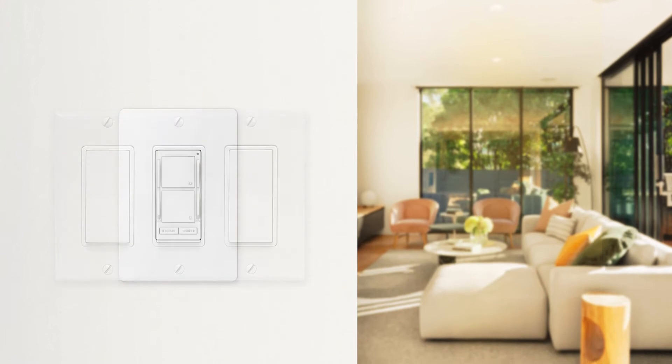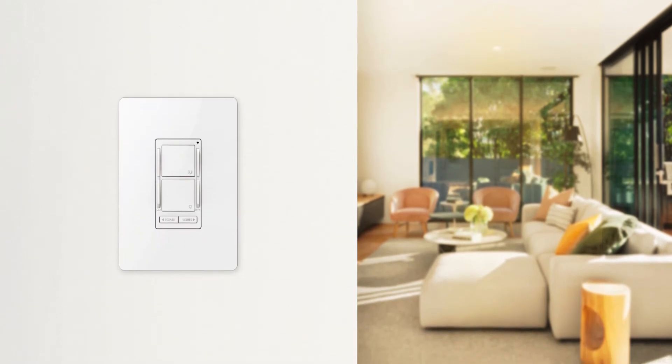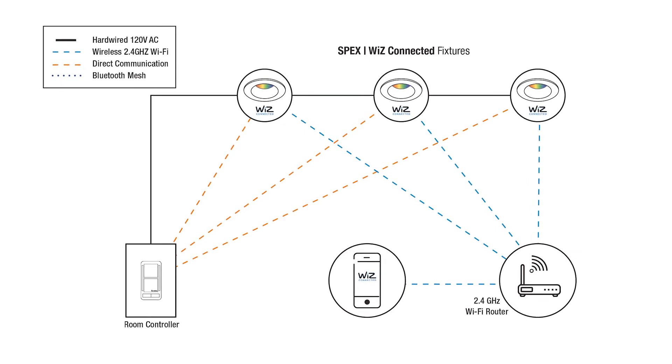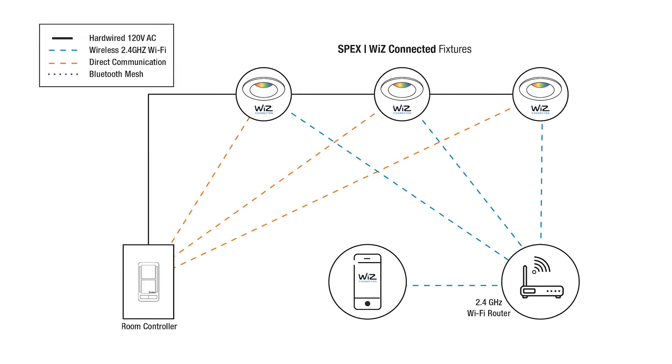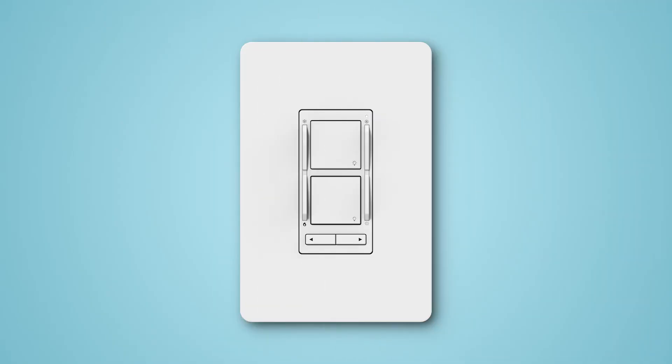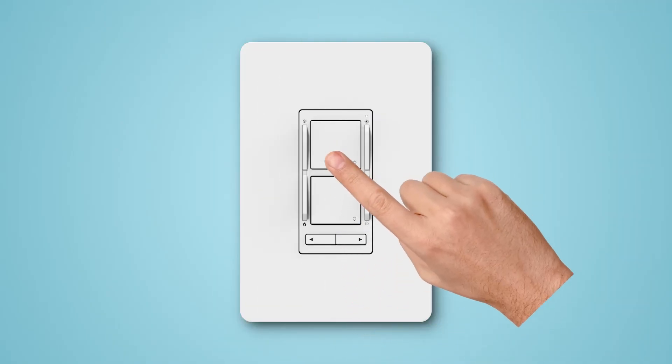This smart room controller replaces the switch on your wall and allows you to control all of your Wiz enabled lights in the room, even if they are not hardwired together. The fixtures are set up and connected to the smart room controller within the app. Once you have your home set up, the smart room controller allows you to turn the lights on and off.